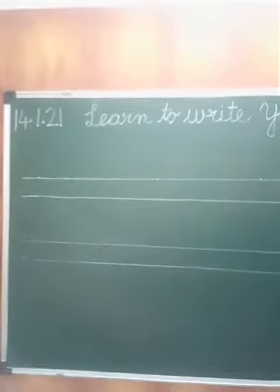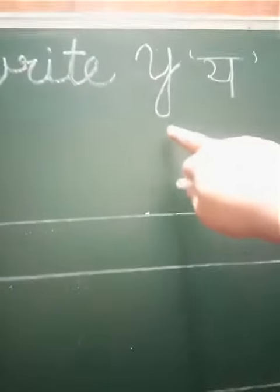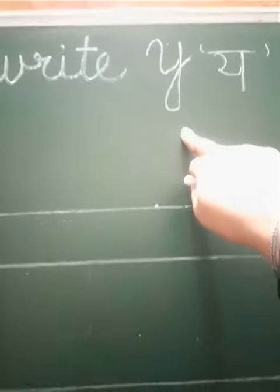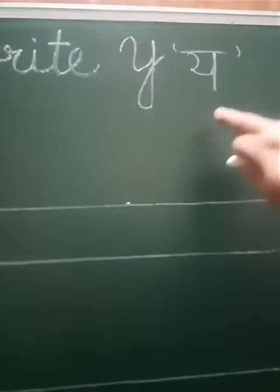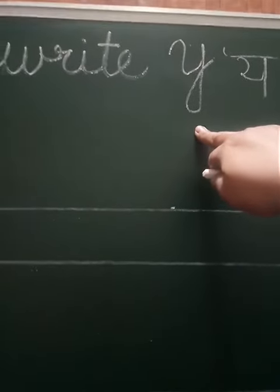Good morning, dear children. Wishing you all and your families a very happy day. Today we will learn to write capital cursive Y. This is capital cursive Y. The sound of Y is 'y'.